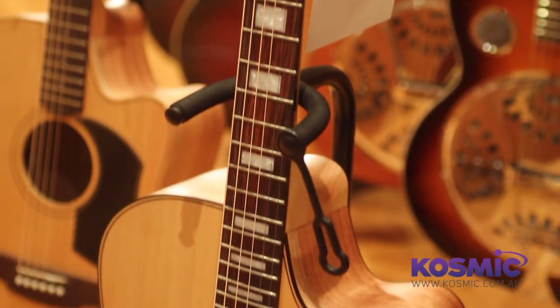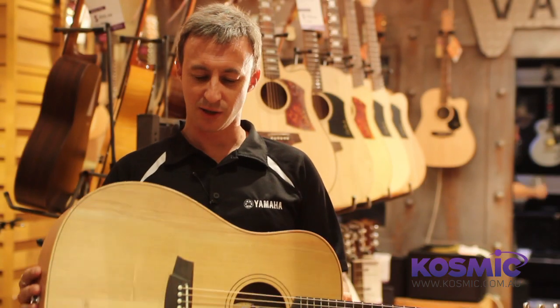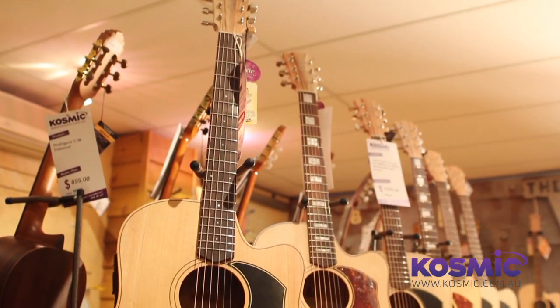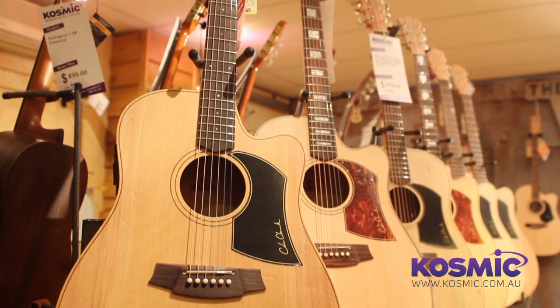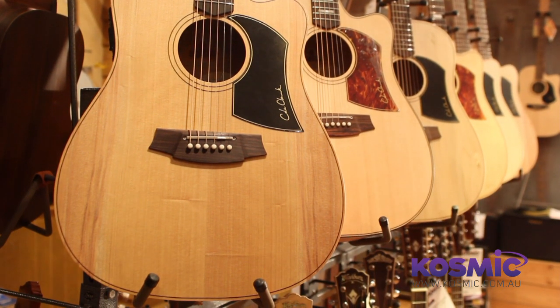Because they build the guitar around the neck, they can actually make it all solid. So the top, the back and the sides on all Cole Clark guitars are actually solid wood, which is wonderful. It makes them incredibly resonant. They age beautifully. They're really marvellous guitars years down the track — they sound good now, but they sound even better later.